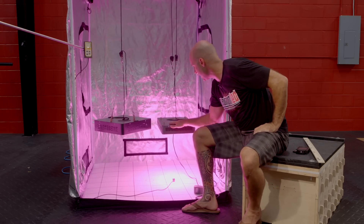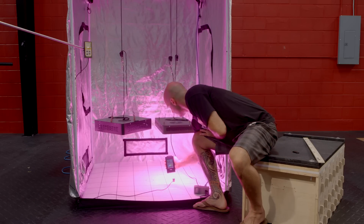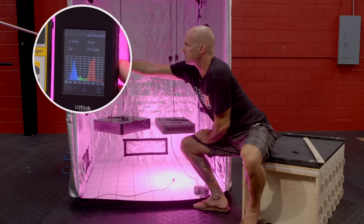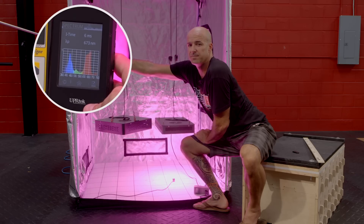The next thing we're going to do is give a spectral readout using our UPR Tech Monitor. You can see that thanks to the 12 bands of spectral output, we offer the most efficient, complete spectrum possible. Big difference.